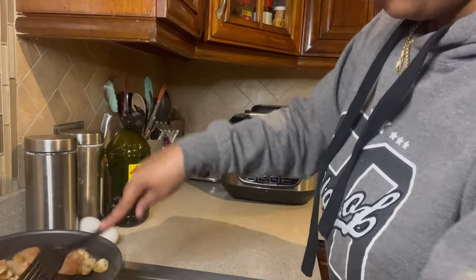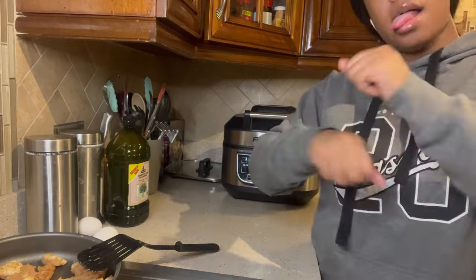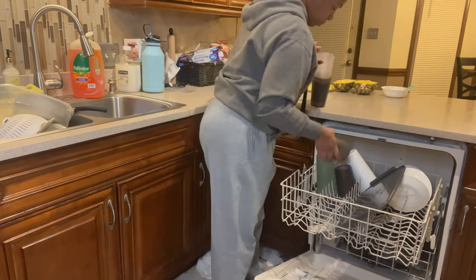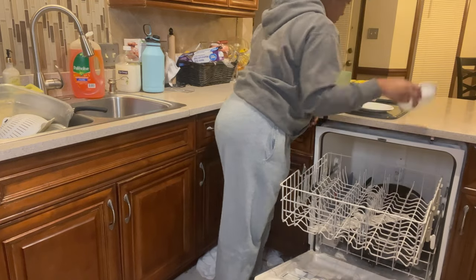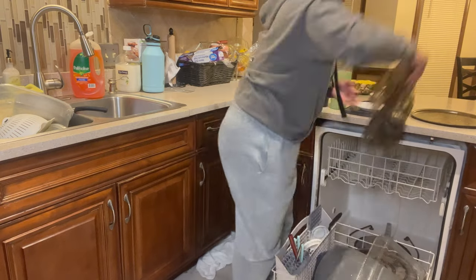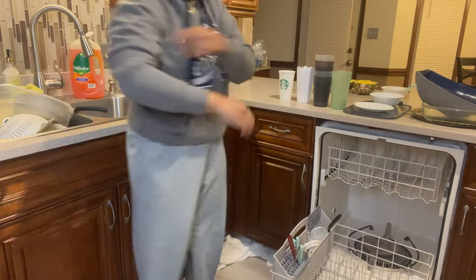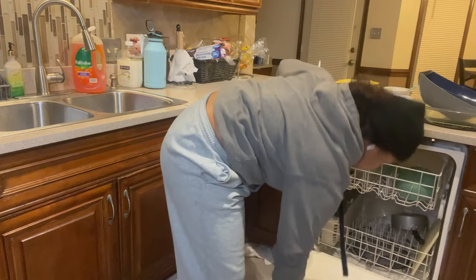Once the chicken was done I finished everything together. I don't like cooking steak on the stove because I'll burn it since I don't have patience. Once it hit the 15-minute mark in the air fryer I put the chicken in — it was already fully cooked but I wanted everything to have the seasoning together and add a little more pizzazz. While the chicken was cooking I also cleaned the kitchen and loaded the dishwasher. Clean as you cook — it'll make things so much easier when you're done.